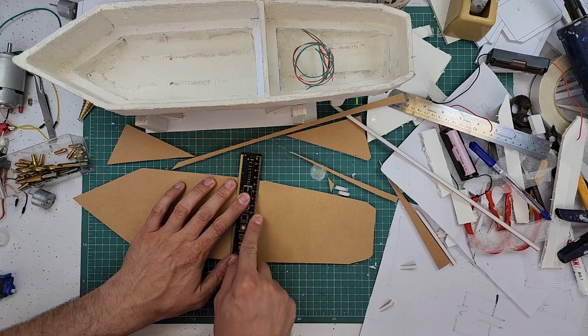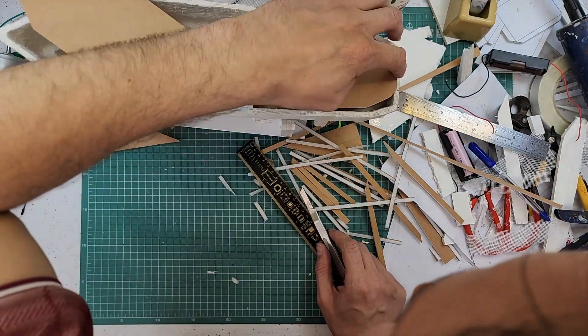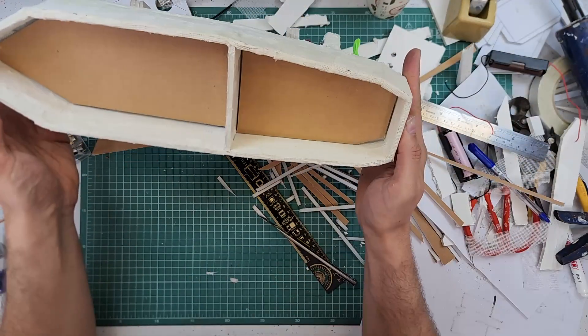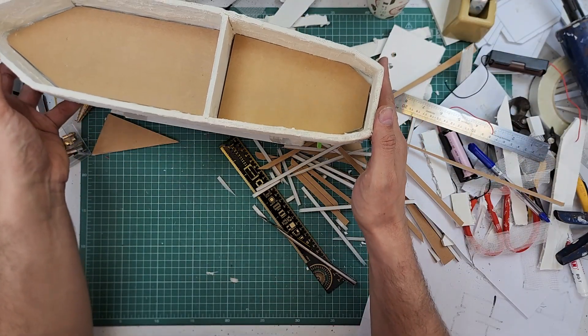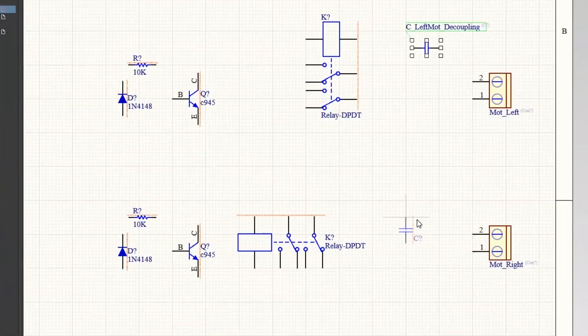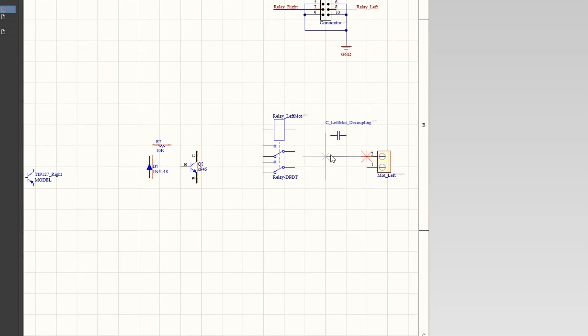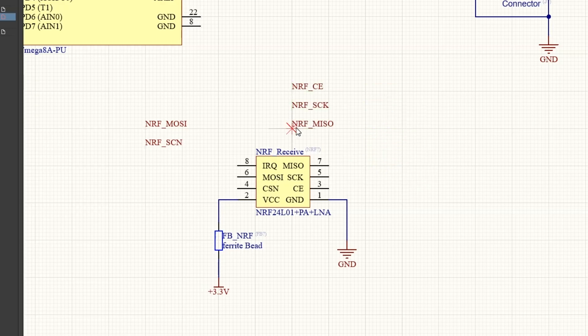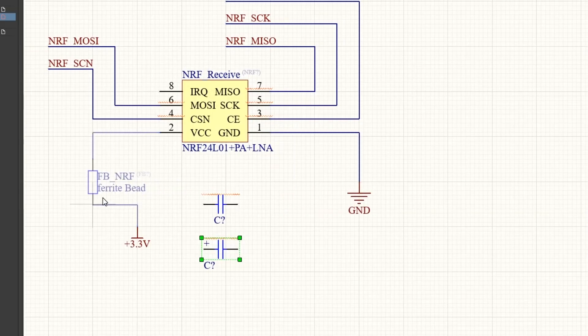Now I want to make two covers for the front and rear parts using brown foam board. I now have two covers under which I can place parts such as batteries. The next step is to design a circuit for the boat — one circuit for the controller and another for the boat itself, which has two front and rear parts.